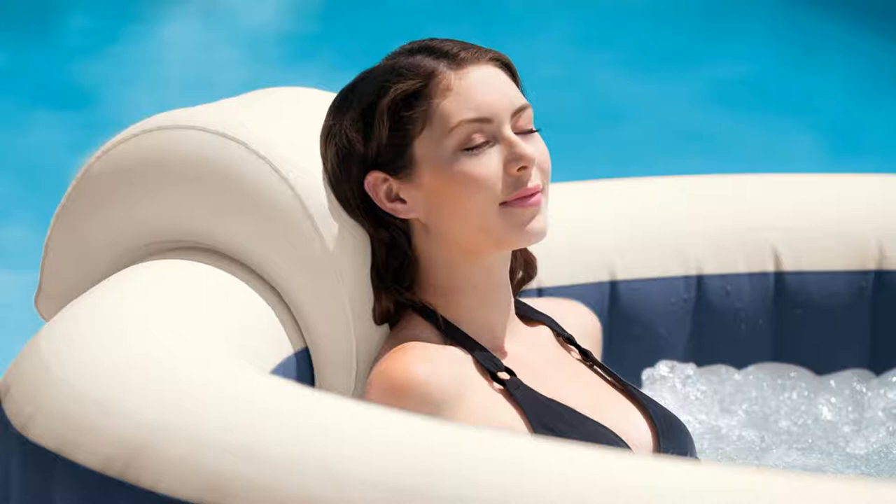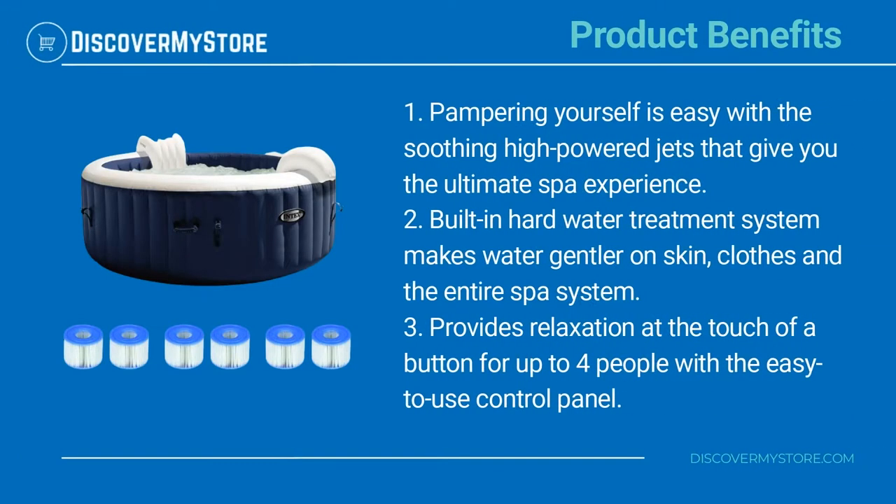The Intex Pure Spa Plus four-person inflatable hot tub bubble jet spa provides relaxation at the touch of a button for up to four people, with its easy-to-use control panel that activates 140 high-powered bubble jets surrounding the interior of the spa for a refreshing massage.